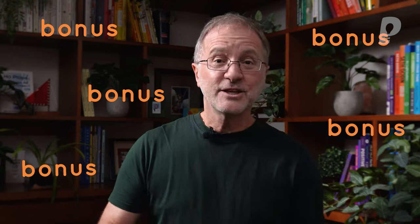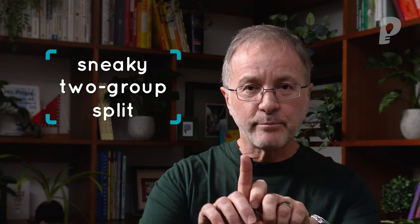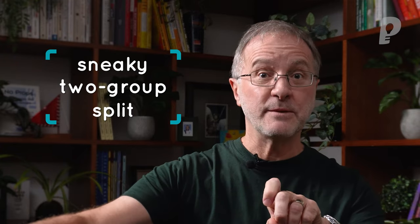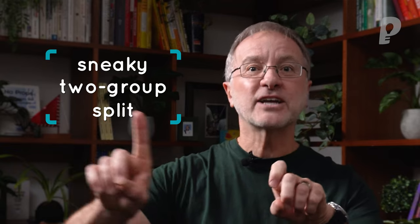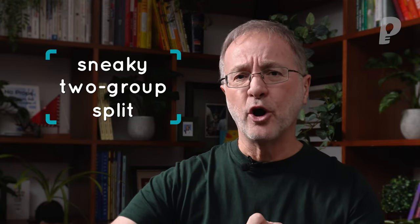Here's a bonus one — one of my favorites, particularly when people think they're going to get away with something. First, I say 'pick a partner, find a partner,' and naturally they go find a friend. Then I ask one of them to kneel down — just one of the pairs kneels down. And here's the critical part: ask the people who are still standing to move over here to form a team. They thought they were going to be with their friend, but you've actually split them up. It's really simple, requires no props, and they often don't see that one coming.